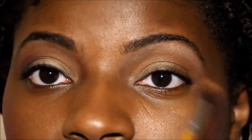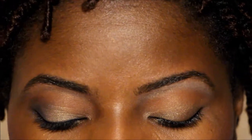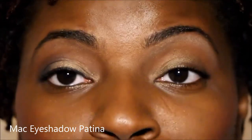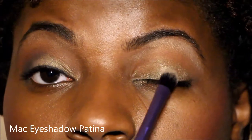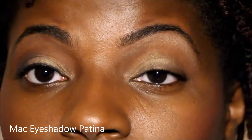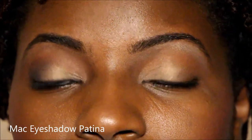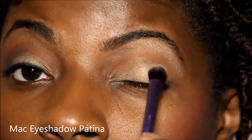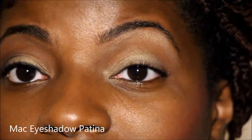Now that I've laid the transition color down, it blends into my skin and just gives a little warmness. I'm going back to Patina again and using it with my Real Techniques brush, laying it as my lid color. I'm just going to pat that on — because I put that base down, it's going to make it pop a little more. I really like this color.